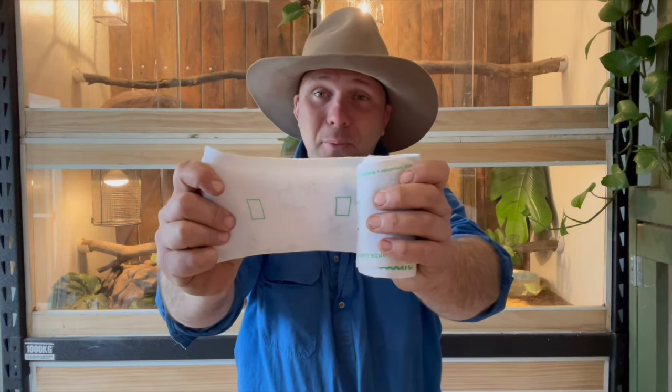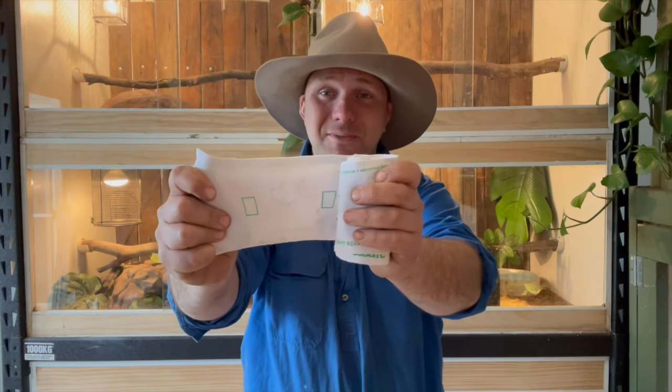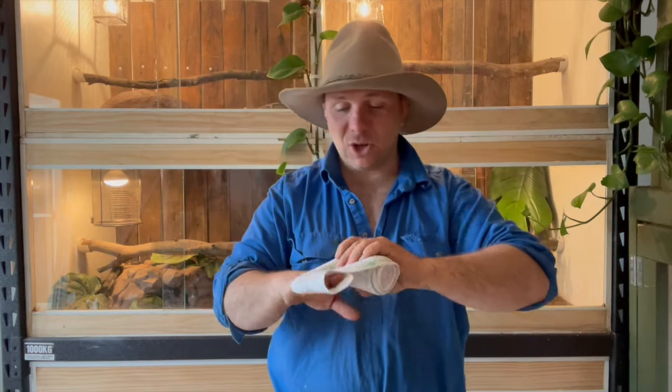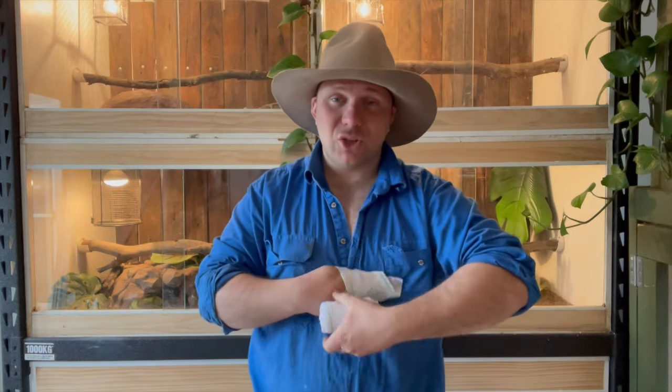Step two, you want to apply compression. Here in Australia — and first aid does vary in different parts of the world with different kinds of snakes, so I do want to highlight this is here in Australia — we use a compression bandage. The bandages I use, some clever bloke put little rectangles on to show you how tight to make them, but any bandage is better than nothing. You want to start at the end of the limb — fingers, toes — and work all the way to the top.